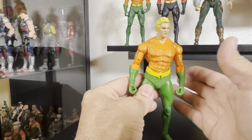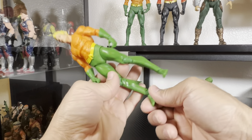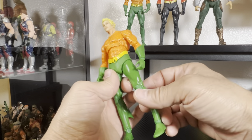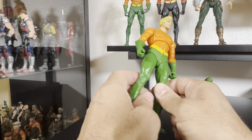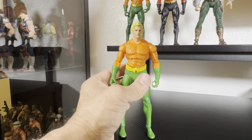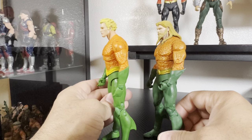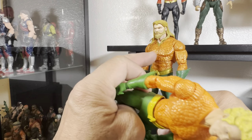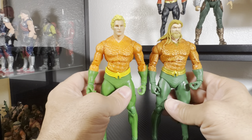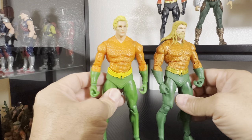I can actually build a McFarlane Super Friends shelf now, which is cool. If only we could get the Wonder Twins — Zan and Jayna — that would be amazing, and even the monkey Gleek. Anyway, comparing this to the Endless Winter: that one has a darker, more military green tone and a shine on the scales, but this version is improved — brighter and better. Besides the head sculpt, everything is exactly the same.